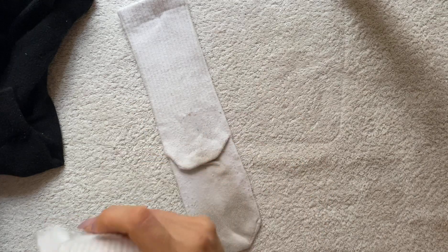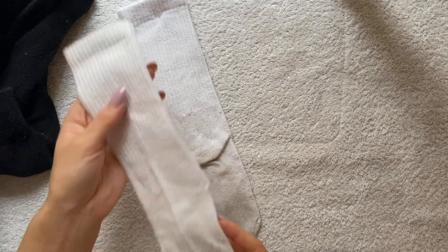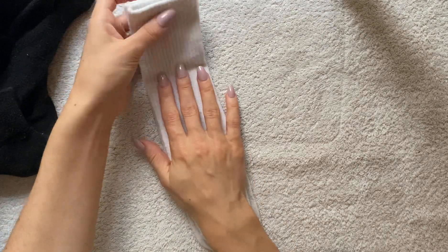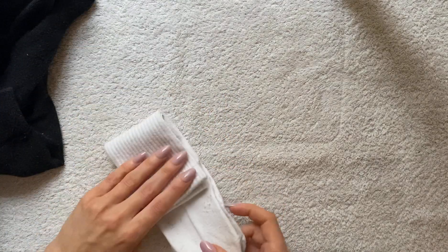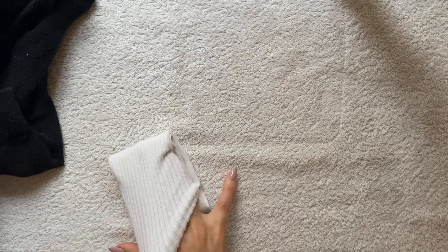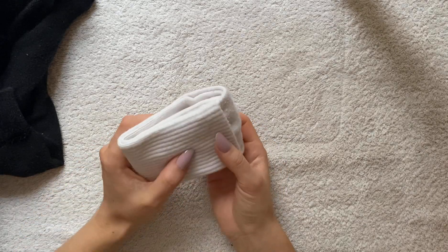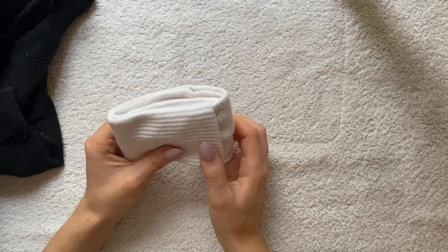They're still clean — they just are a little bit faded and dirty looking on the bottoms, but I promise you that they are clean. They've been washed at 60, even these white socks, but yeah, it's a pain, but it is what it is.